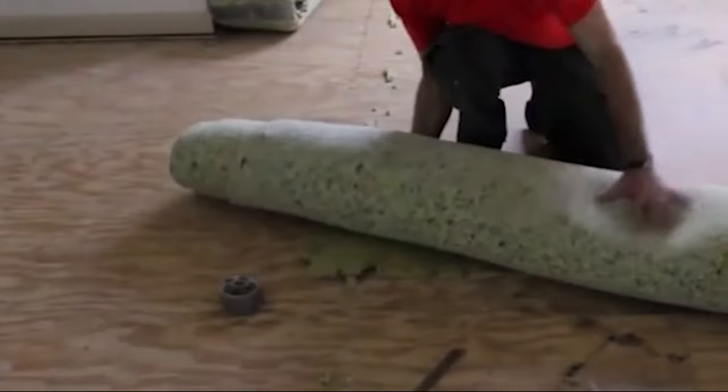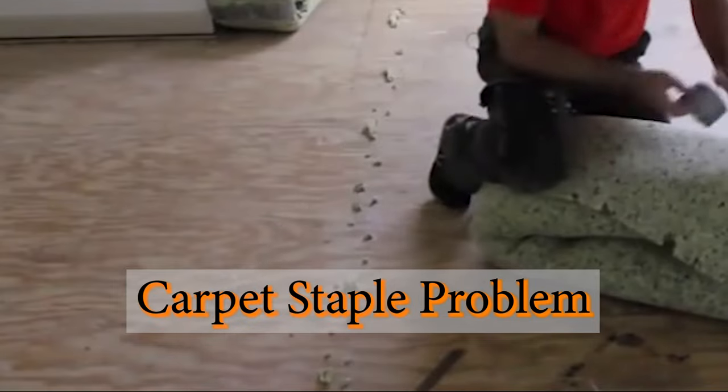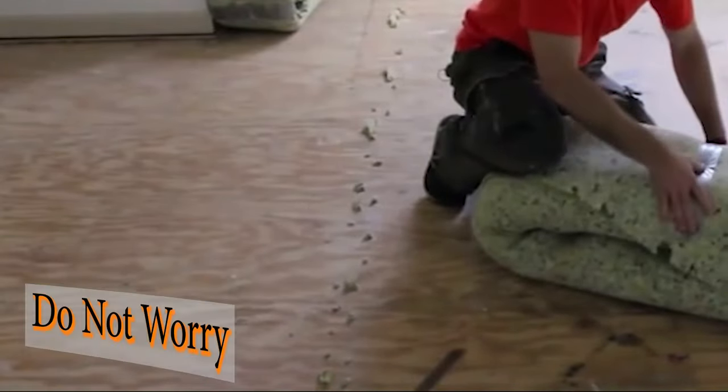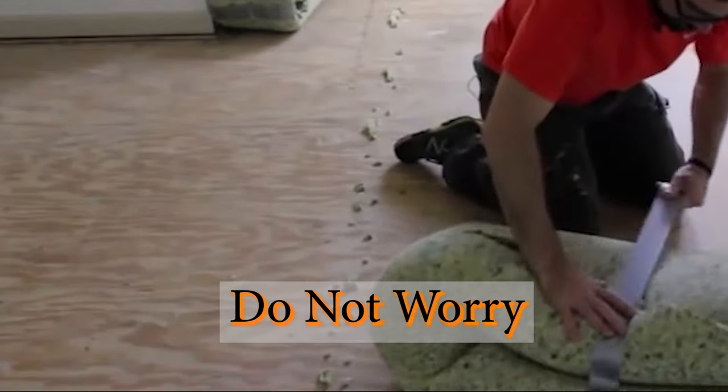Replacing your old carpet? After removing the carpet padding, carpet staples is the next problem. But do not worry, we have a tool that is uniquely designed to easily remove carpet staples.